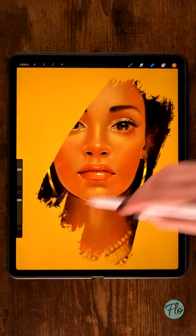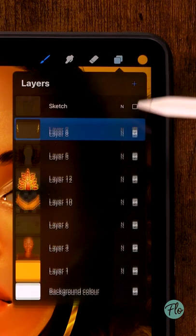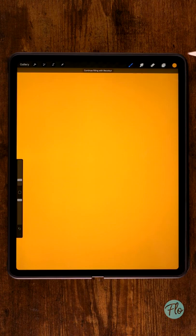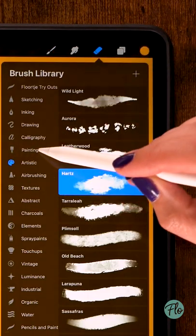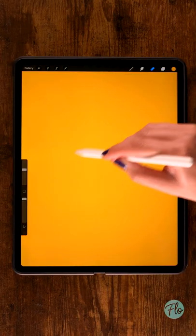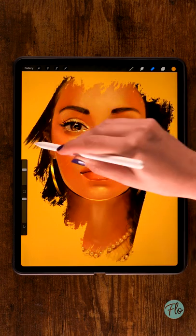Creating a cool art reveal trick is easy. All you need to do is create a new layer on top of your artwork, then fill it with a color. Go to the eraser tool and grab a brush like Turpentine Underpainting, then just erase the colored layer — and there you have your art reveal.